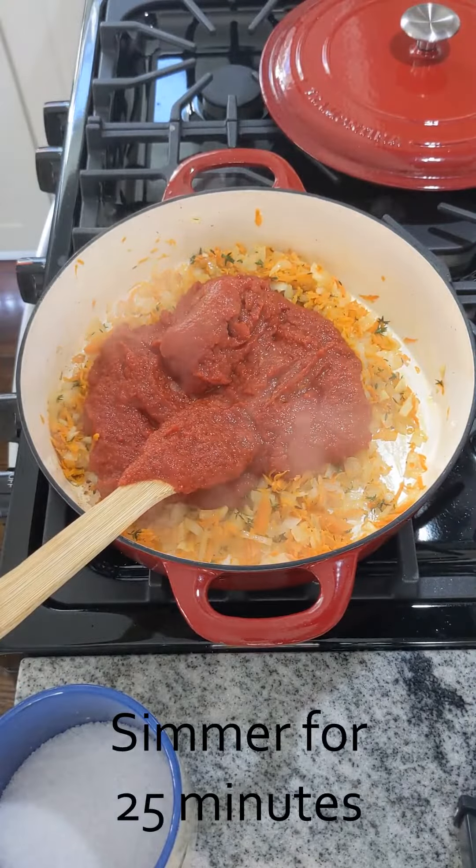The carrots and the thyme have been in there together now, cooking nicely for about five minutes or so. Our next step is we're going to take a 28-ounce can of crushed tomatoes and add that to our pot.